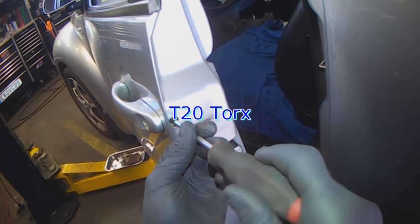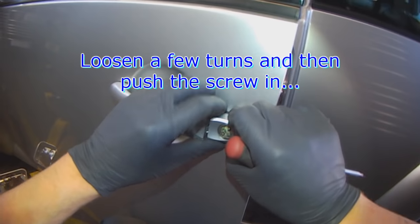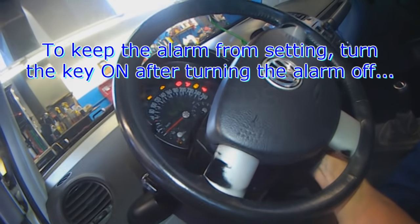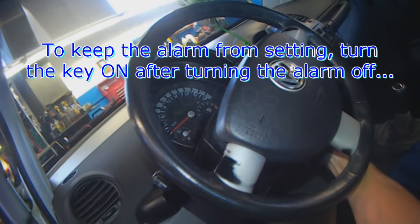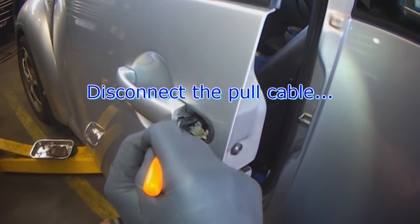Door lock — time to replace it. It's a T20. You want to loosen it and then push it in, and that removes the lock cylinder. It just locked again. So in order to get around it constantly locking, you have to unlock the vehicle and then turn the key to the ON position. Now it should not auto lock anymore.